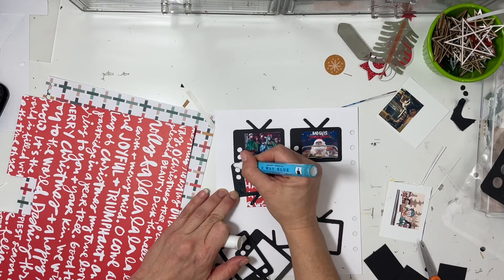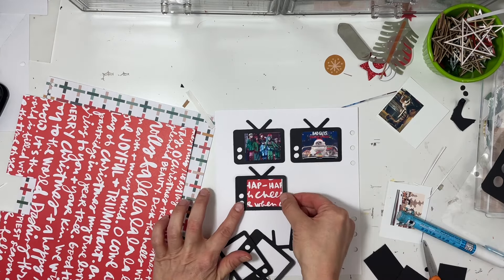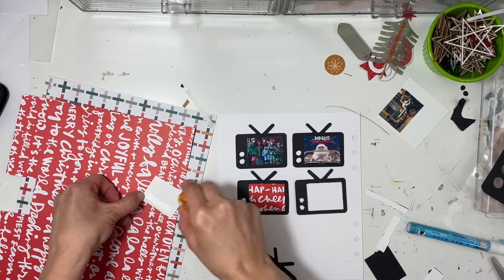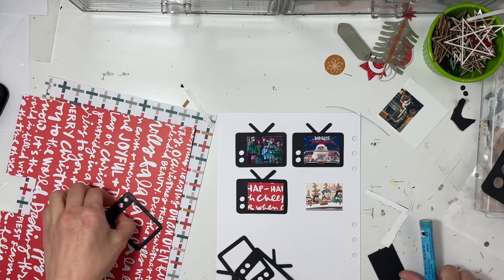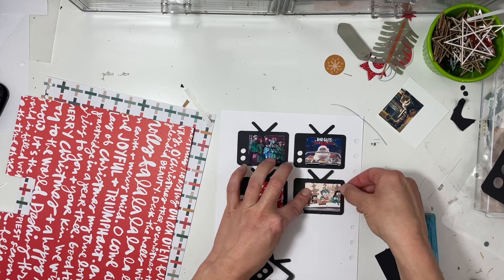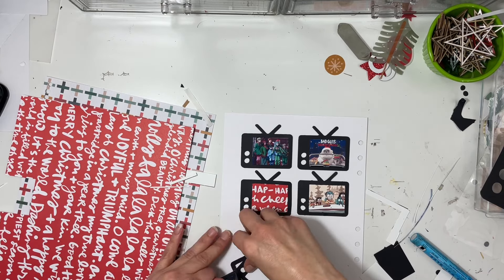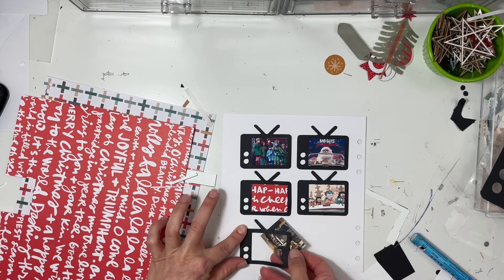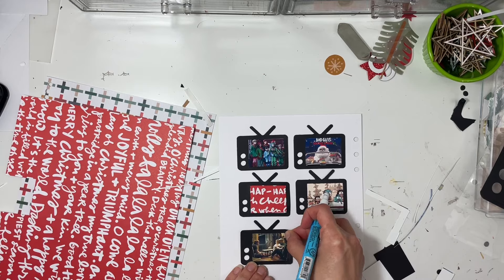The next TV is going to be Hilda - my daughter and I's favorite show, we just love it. I found a cute image of it online to use for the show's image. In the bottom left corner we have Harry Potter 5 - we've recently watched five, six, and the first part of seven because my daughter read those books. We like to re-watch them every year, but now it's more special because my daughter is reading the books, so it's fun to talk about the differences as we watch.